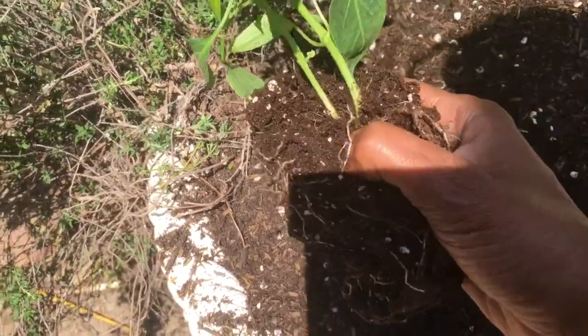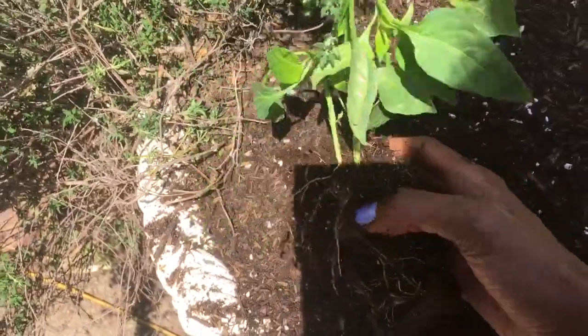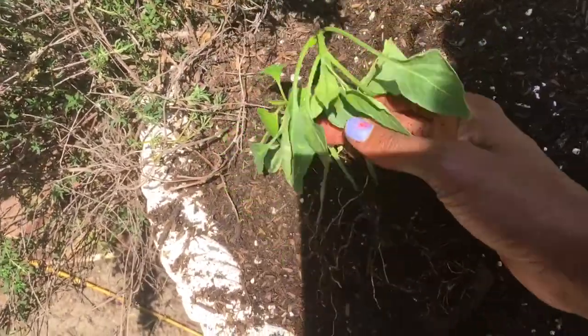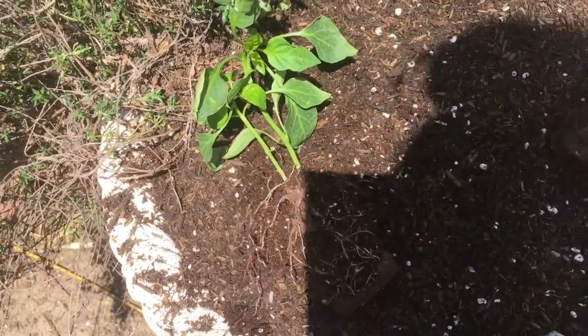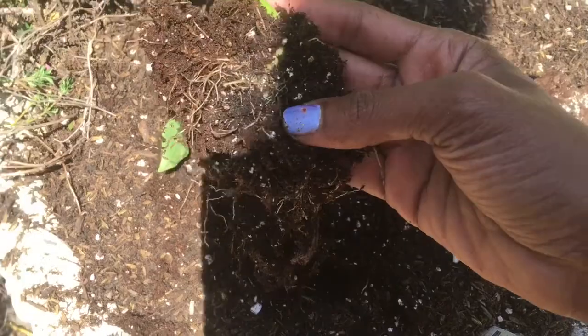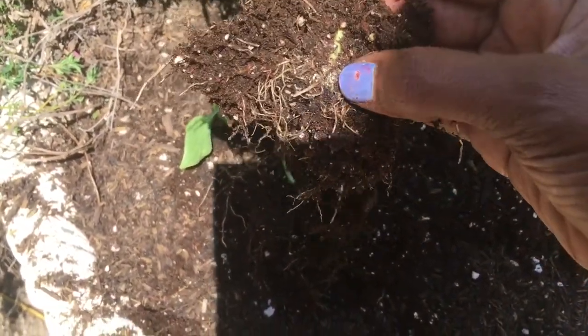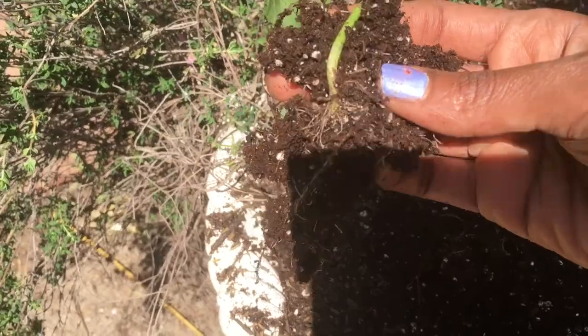Usually when they're this tiny they don't have two different stems coming up from the ground. I'm going to tease these apart. Good thing I got them apart — the roots were so intertwined one of them would have died. They've got some kind of metal on their roots; I'm not sure what that is.